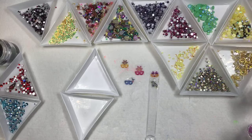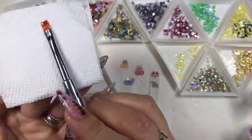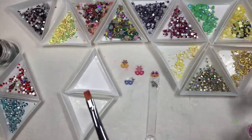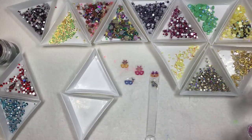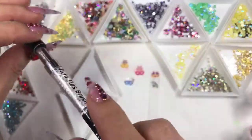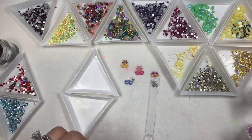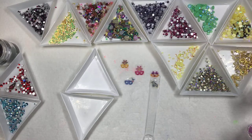For those asking how I clean the brush: just wipe off the brush, remove all the excess glue gel, and close the cap. Always wipe it off first before you close the cap.